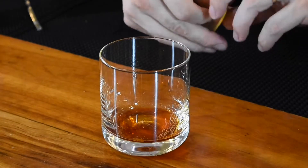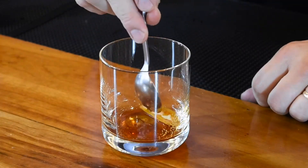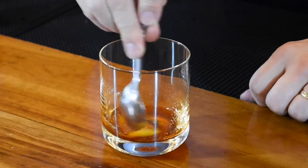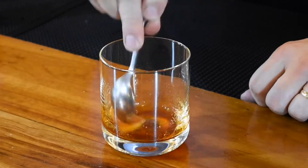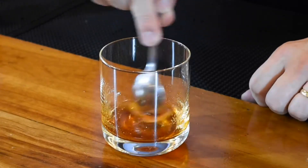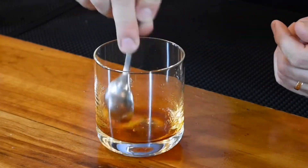Just touch the rim with it, give it a squeeze, and drop it right in. Then I'm going to take the spoon and kind of push the oils from the peel into the granulated sugar. We're using that granulated sugar as like sandpaper grit to express all of those oils.